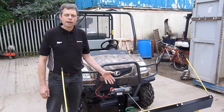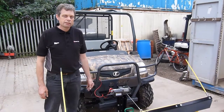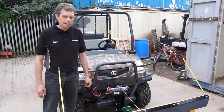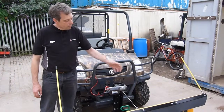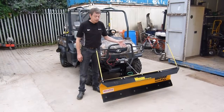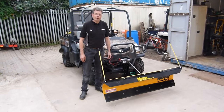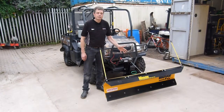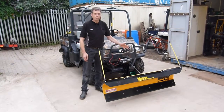The Meyer Path Pro plough is available in two widths: five foot and six foot — that's 1.5 metres and 1.8 metres. This is the five foot model shown here on the front of the RTV 900. So there you have it, the Meyer Path Pro plough from Kirsten Site Maintenance Equipment — the professional choice: easy on, easy off, full of features.